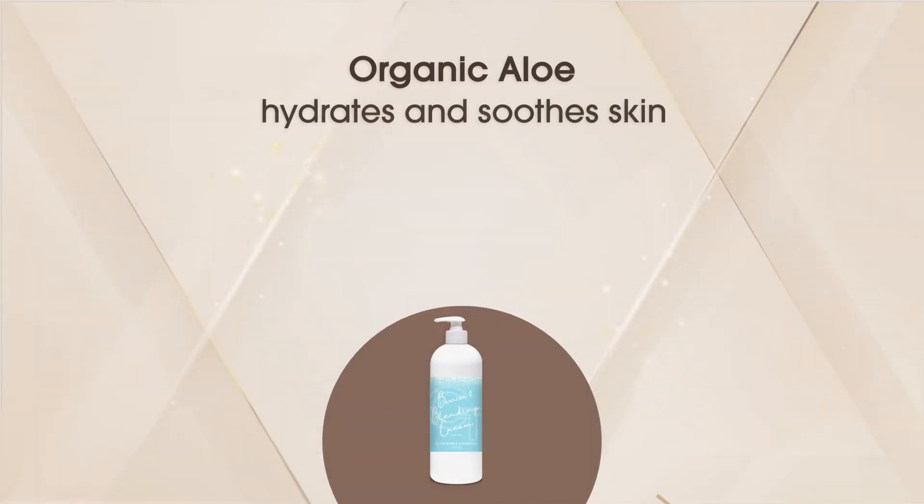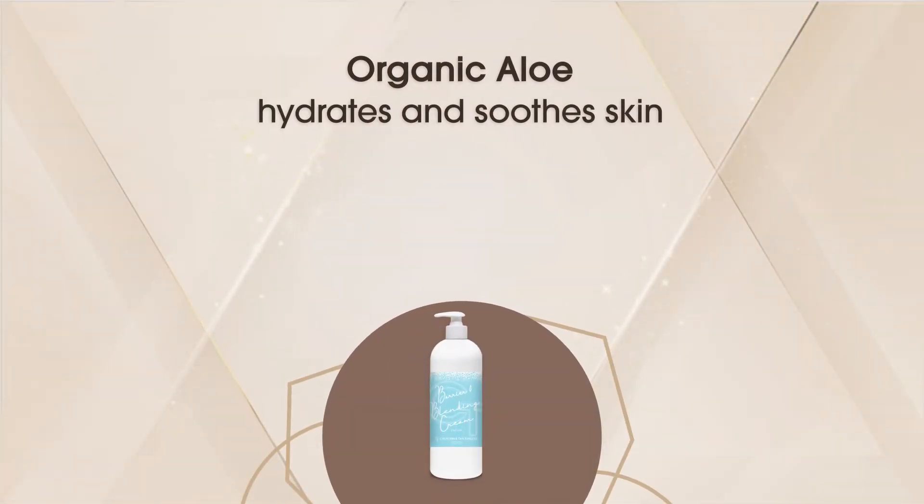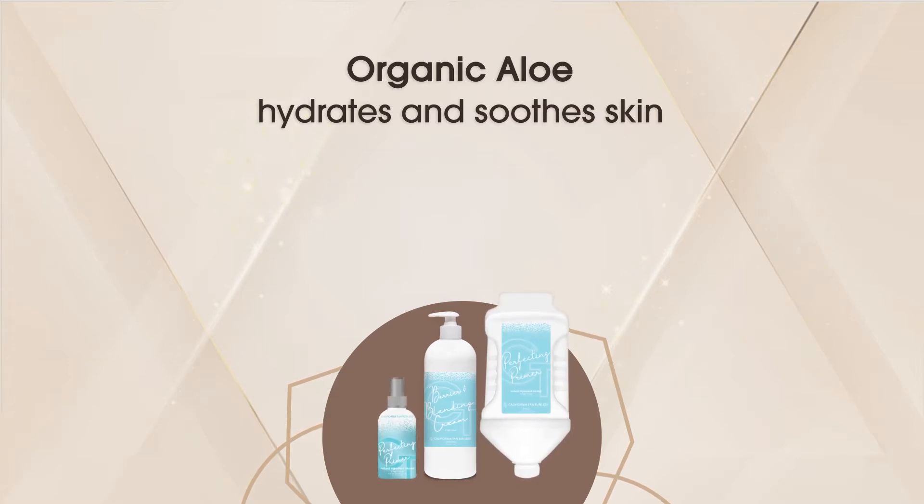Every product in the cruelty-free vegan formulated color-rich collection contains organic aloe, which is known to soothe, restore, and moisturize skin while utilizing antioxidants to help fight signs of aging.